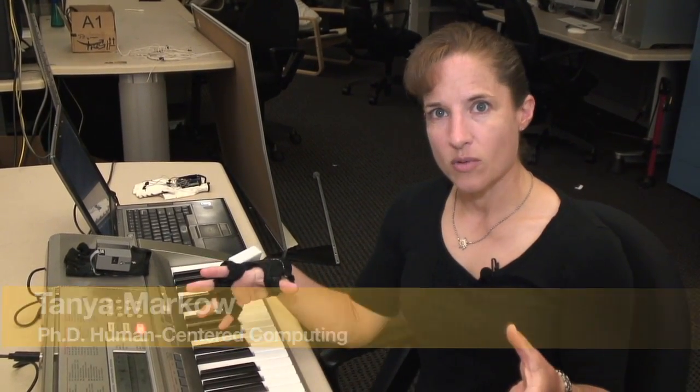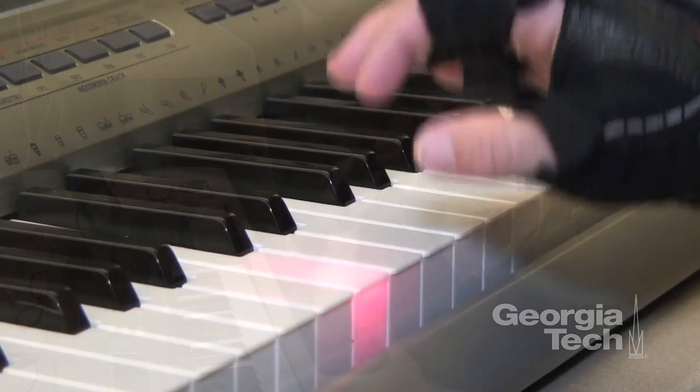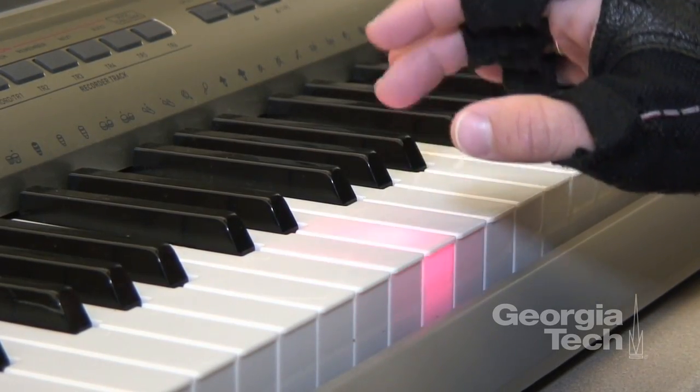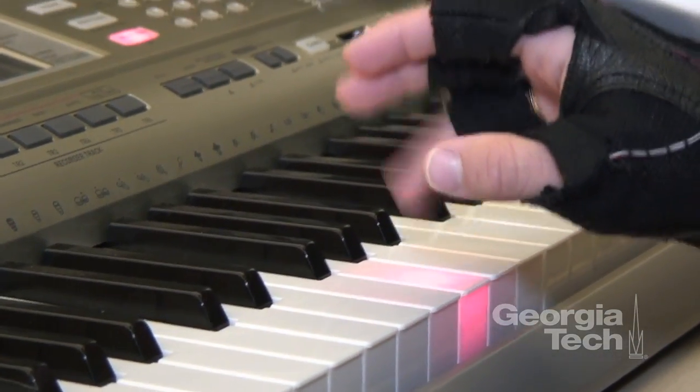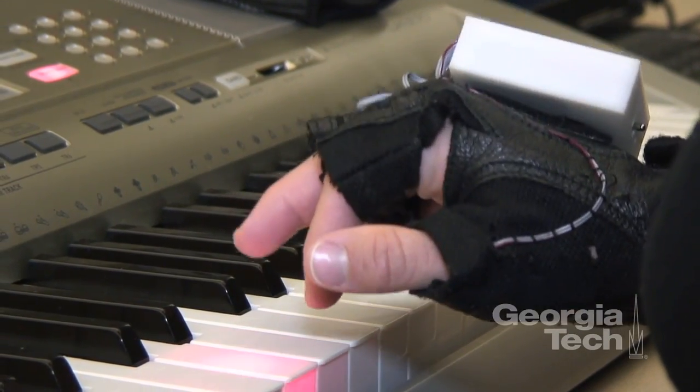The way Mobile Music Touch works is when I first introduce a new song to a participant, we play the whole song all the way through and let them see the song — the keys light up — hear the song play, and of course they also feel it vibrating on their fingers. What's happening is we're essentially tapping the correct finger to use to play a particular note using the vibration.